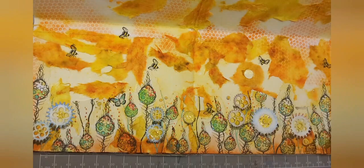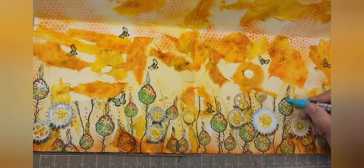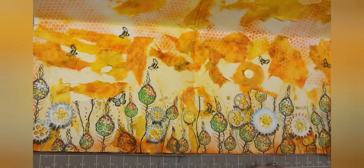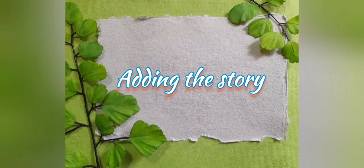I'm just touching up some of the moon pods with my aqua green Posca, making sure that their nodules or their spots are definitely green and adding some dots to any flowers that might welcome it.